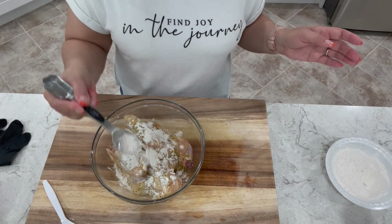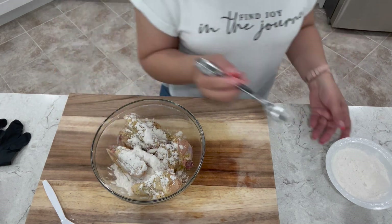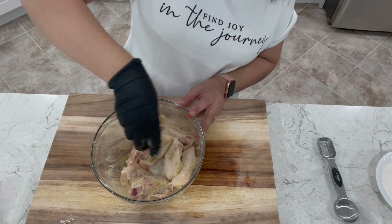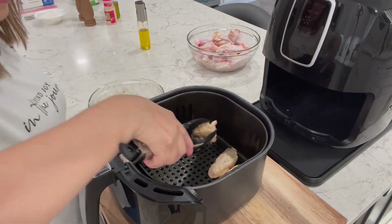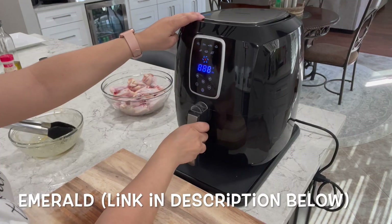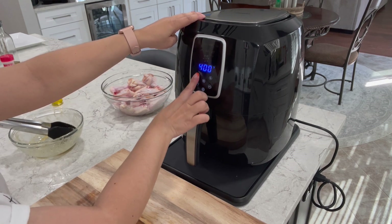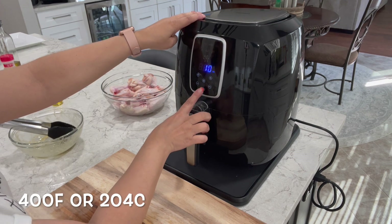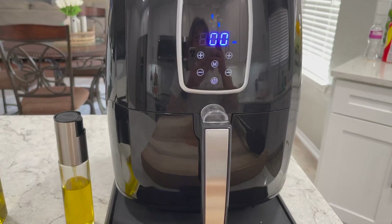I do have a playlist with air fryer recipes that I think you might like, so be sure and check out my channel. Let's get these in — and I don't think I mentioned it, but my air fryer is an Emerald brand with a 5.2 liter basket. So this time we are going to be cooking these at 400 degrees for 10 minutes, and I'm going to show you the difference.